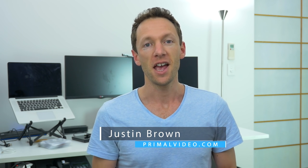Hey, it's Justin Brown here from Primal Video. If you've been watching my videos for a while, you'll know that I always recommend wired microphones over wireless. The reason for that is because it helps remove variables like batteries and the chances of things going wrong while you're recording. The last thing you want is to get back into your edit suite and realize your videos have no audio. Using wired microphones means there are fewer variables and things that can go wrong.